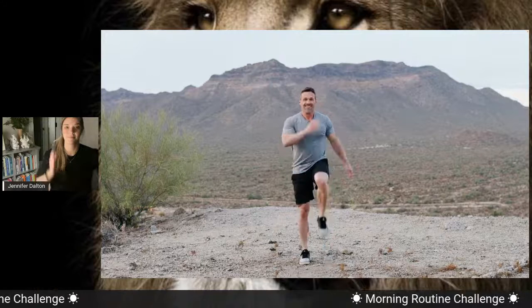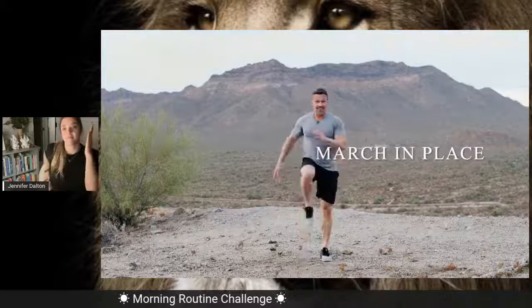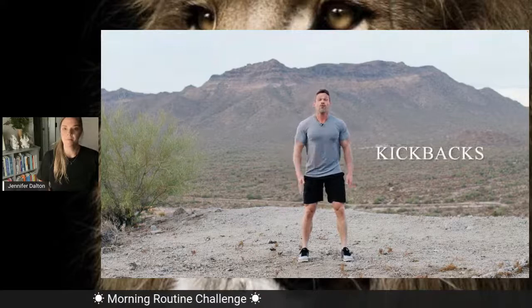Once we're done with those four, we bring it back to center. From here, we're going to march it out — eight times each leg. From here, we're going to step out to the side, kick one foot back, and bring our arms up and overhead. Kick it back and kick it back — this is a great little stretch, warming up those quads. We're going to do this eight times.